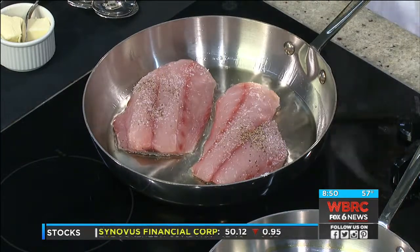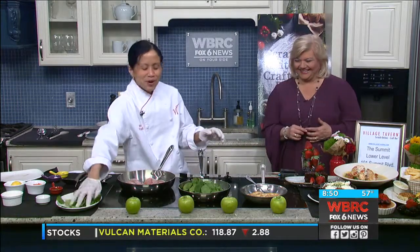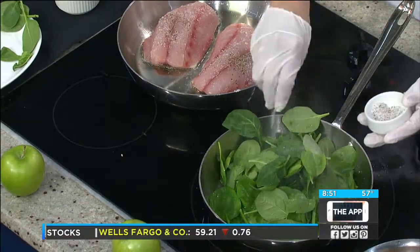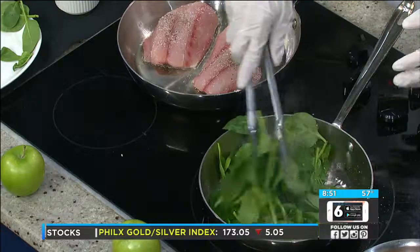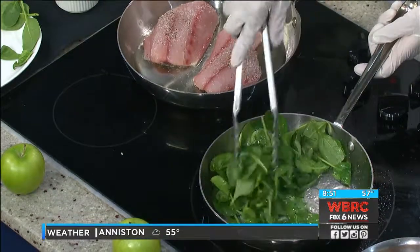So now we're going to do our spinach. Florentine in a dish always means spinach. Most of the florentine I see uses a cream base, but ours is going to be butter-based. Spinach cooks so easy — it just wilts really fast.